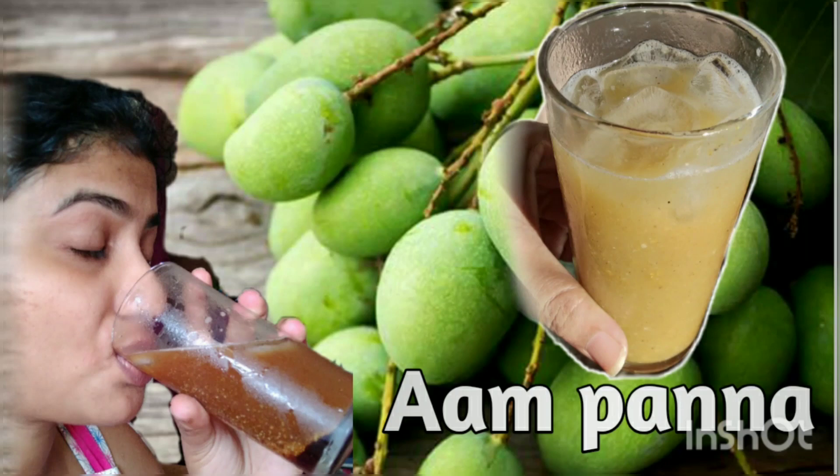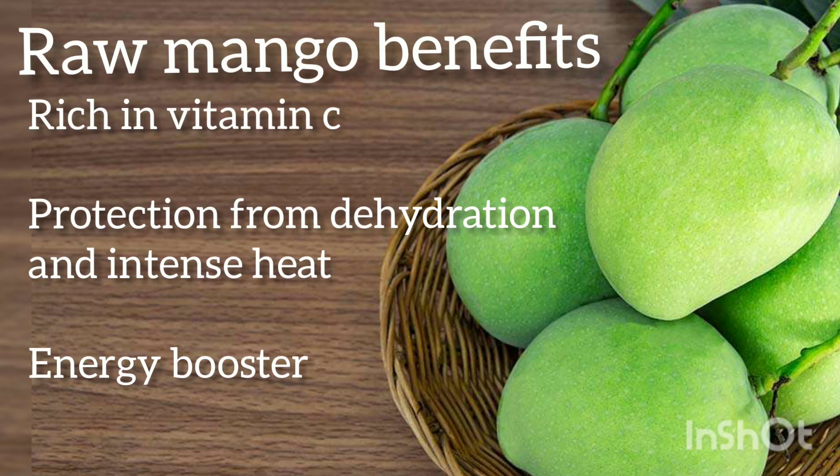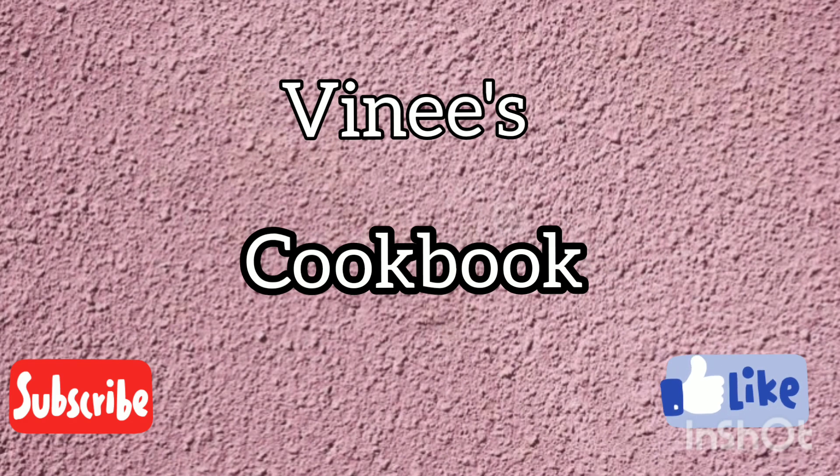So how are you guys? Today we will make a summer drink. It is rich in vitamin C, it helps with dehydration and intense heat, and it is a very good energy booster. Welcome to Winnie's Cookbook, guys! Please do like and subscribe if you love what I make.